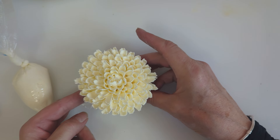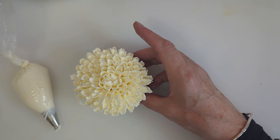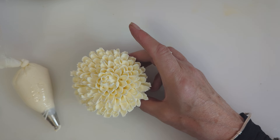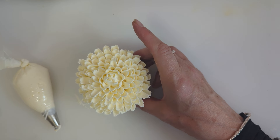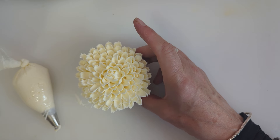If you like piping flowers and want to see more content, please subscribe to my channel, leave a comment, press like, and hit that notification bell for any more tutorials — then you'll be notified straight away when I've uploaded. Thank you for watching and thank you for your support.